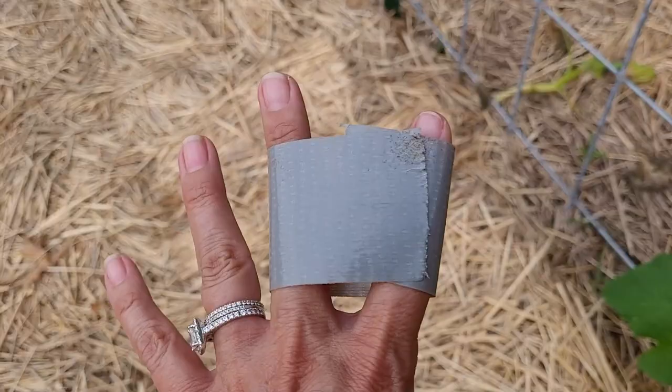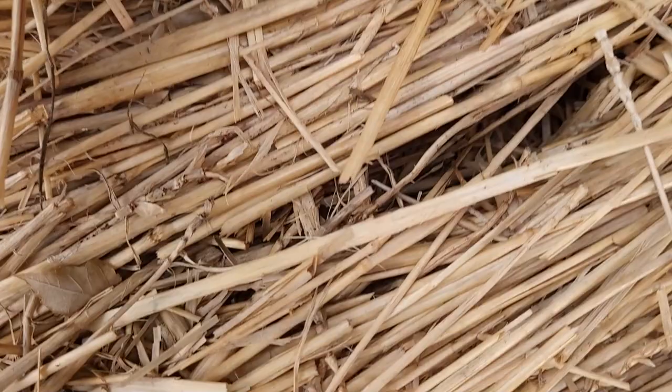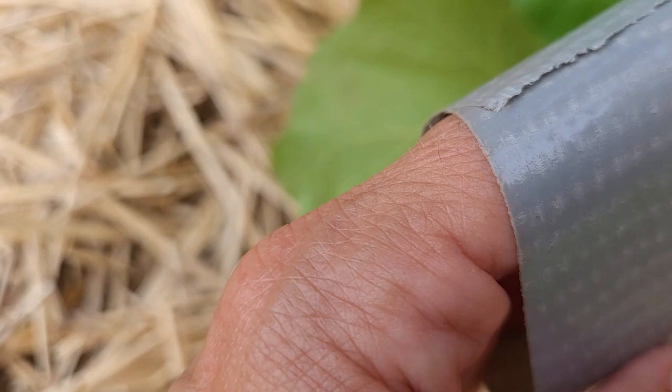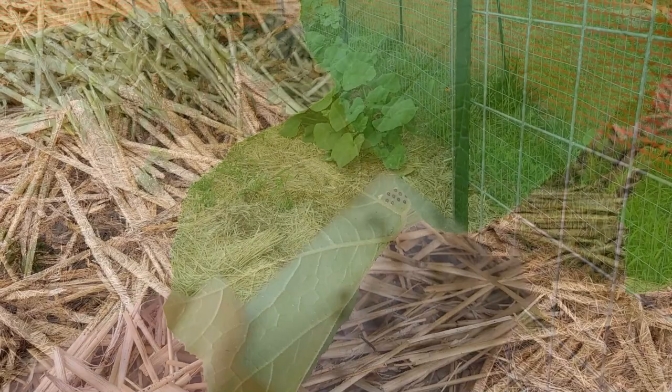All I did was take the duct tape and roll it up, and I'm just going to flip the leaf over and let's see how well this works. Oh, it comes off pretty easily — that's good! I will continue doing this to get these eggs off and I'll be right back.